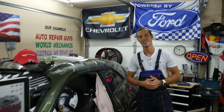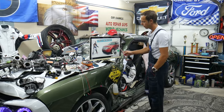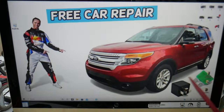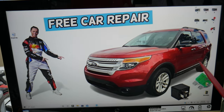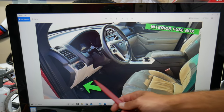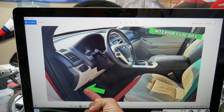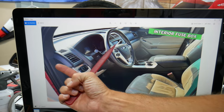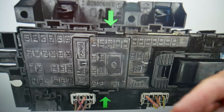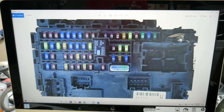So guys, the keyless entry fuses and relays — we will demonstrate on this Ford Explorer right here. First, we need to open the fuse box on the driver's side. Open the driver's door, come inside, and look in the driver's side footwell compartment behind the parking brake barrel. Look up into the dash on the left side and you will see a black cover. Press the two tabs, open that cover, and you will find the main interior fuse box with a layout like this one here.